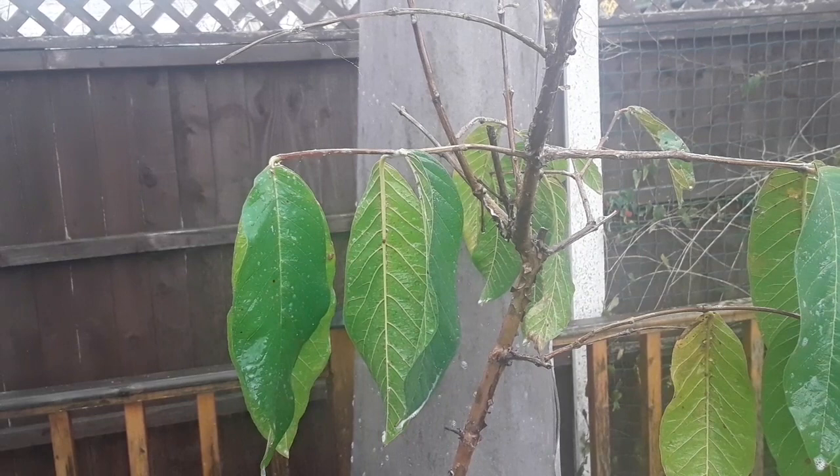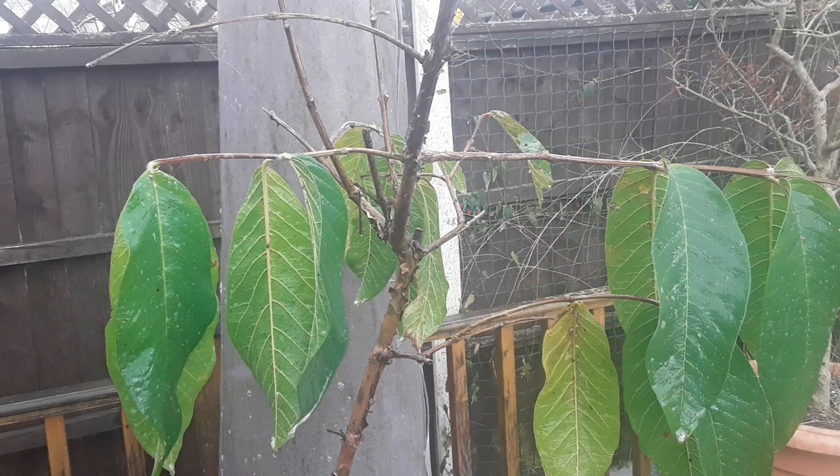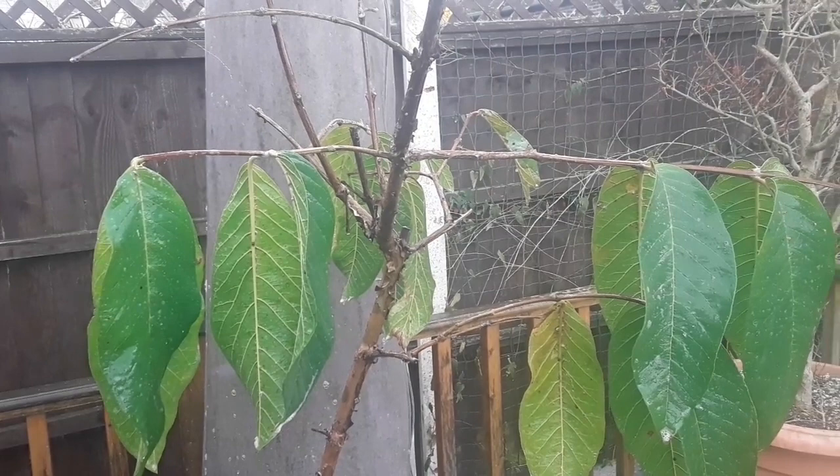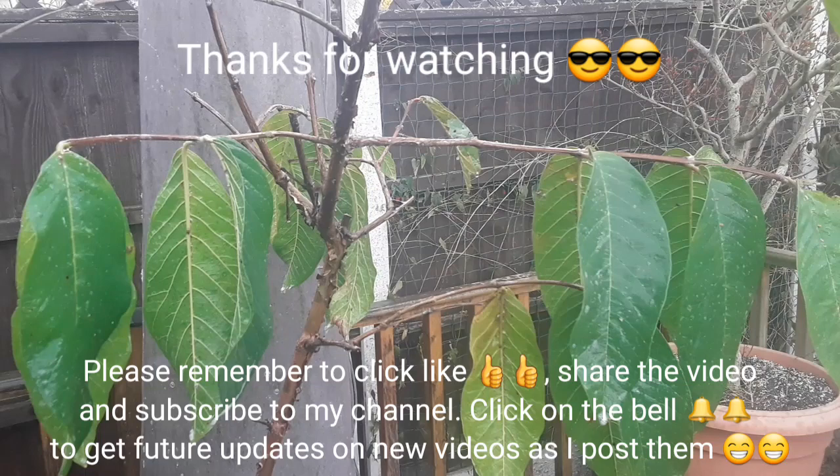Thanks for watching — much appreciated. I'll have to go back into the kitchen until the weather's warm enough to go outside, but I will get rid of as many of these mealy bugs as I can before I put it back in. Please remember to share the video if you think anyone's interested, you're welcome to like it, do subscribe to my channel if anything I'm growing interests you, and click the bell if you'd like updates on new videos. Hopefully this plant will take off when it gets outside this summer and I'll get some flowers on it. I'll see you on the next video — Brett out for now.